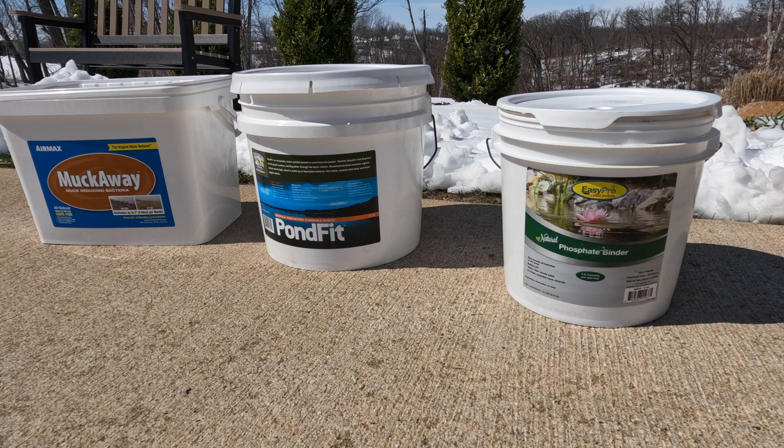Alright, that's step one — we've applied the phosphate binder, the first application. As the water temperature rises above 50 degrees, we're going to start the pond bacteria (beneficial bacteria application every two to four weeks), and the muckaway tablets to break down the sludge further. As part of our algae treatment plan, we'll also use algaecide as necessary, along with mechanical removal of algae mats, leaves, and debris. Follow our channel to see the progress — hopefully this has been helpful. Give it a like and we'll see you on the next one.